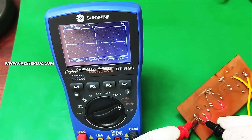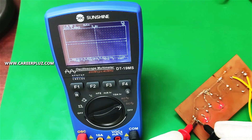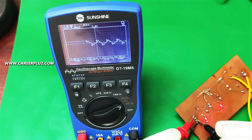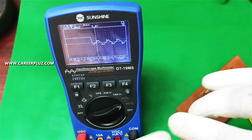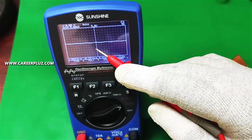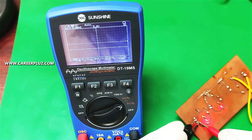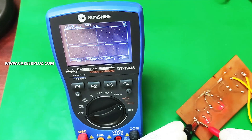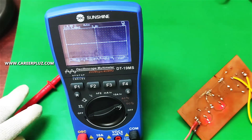Now we are using the red probe and black line — you can see the sine wave is correct. This is 5V and here is 12V. Now we increase the output to 12V — this is the positive effect of the output waveform. We are using this path to change the waveform. This is why we supply DC: if you look at DC, we have a straight line. We can get any input and output — that is a series line. This is the DT19MS Multimeter with oscilloscope function.